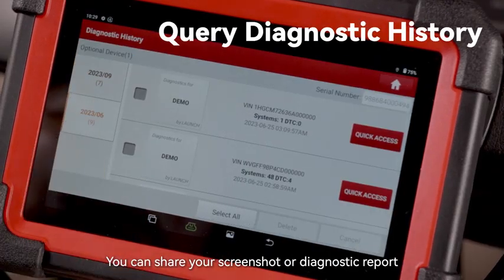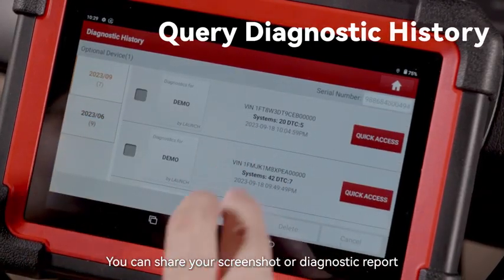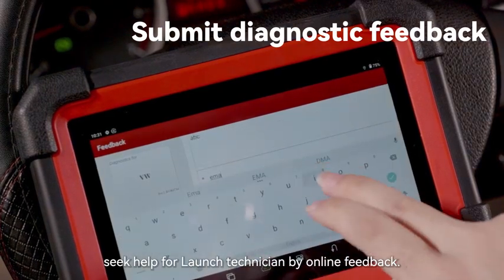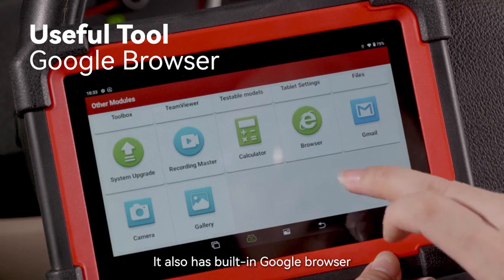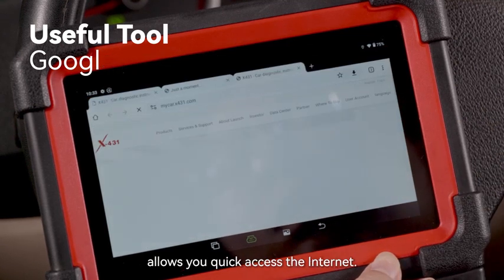You can share your screenshot or diagnostic report to friends and mechanics via email, and seek help from a Launch technician via online feedback. It also has a built-in Google browser, allowing you quick access to the internet.